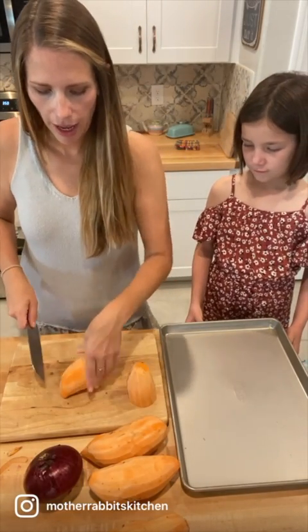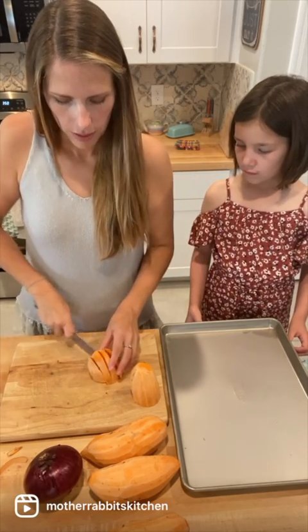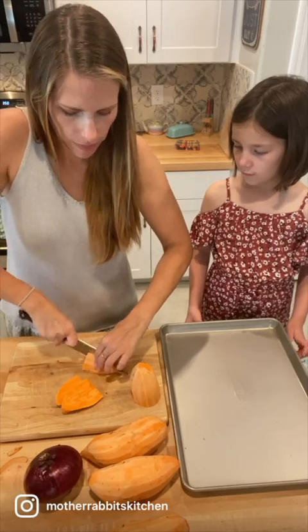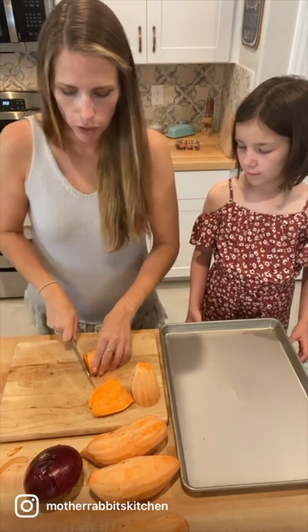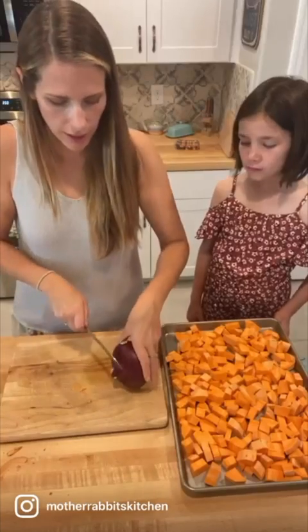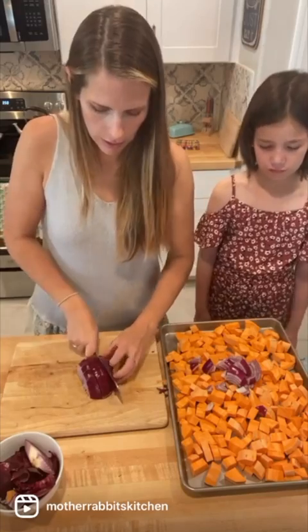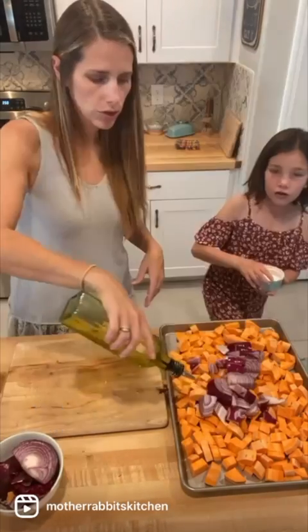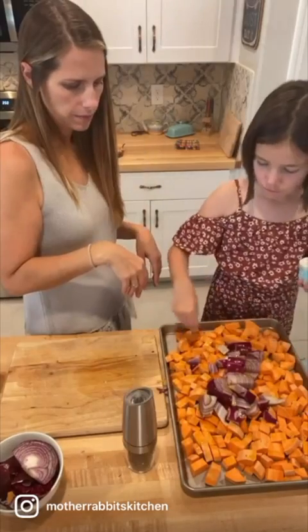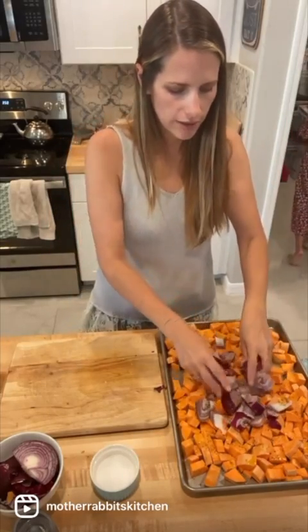I just like to slice my sweet potato in half so it can have a flat side, and then I do kind of thin slices — slice it down the middle. You're just doing a rough chop because we're gonna roast this all in the oven. Just cut up the red onion too, just big chunks. Then drizzle olive oil to coat it, and we're gonna get our hands dirty and give it a good toss to make sure all of those veggies are coated in the olive oil.